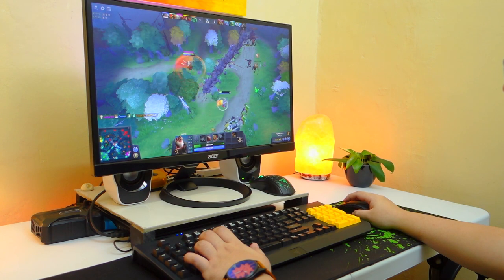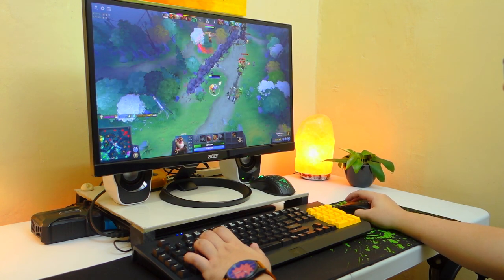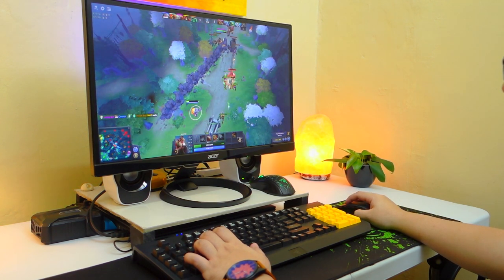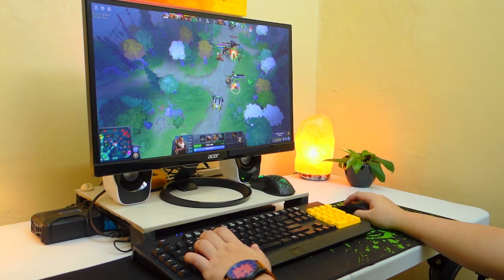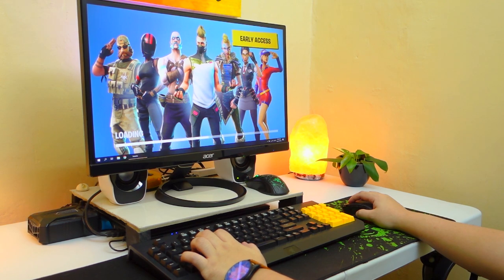For other games such as Dota 2, I didn't encounter any issues. The mouse button responsiveness is right on point and the movements are smooth enough to move around the map. Pretty decent wireless mouse for RPG games and the like.